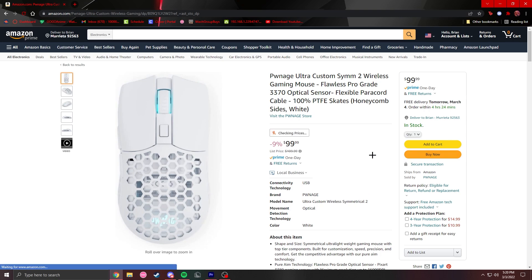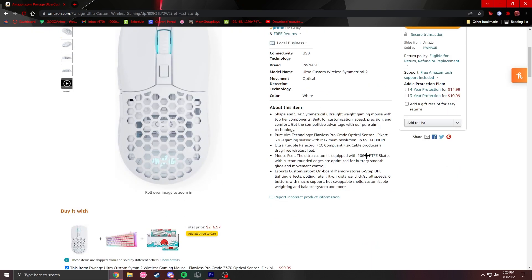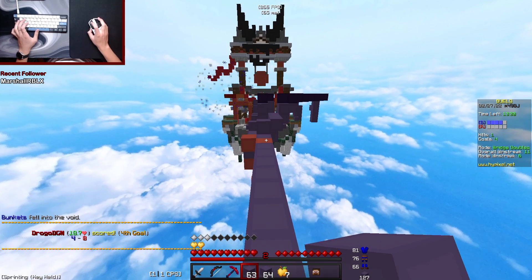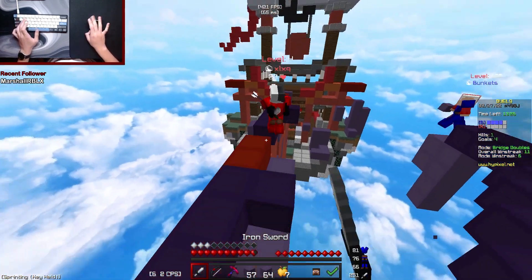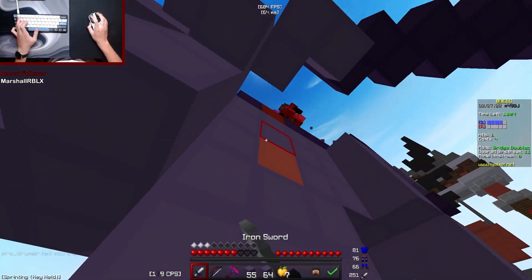There's also the Sym 2 from Pwnage, which is a really good mouse for Minecraft that doesn't sacrifice quality, but the difference is the shape — the Sym 2 is closer to the Viper Mini and I have not fully held that mouse. Overall, this mouse is definitely my new main and will definitely save my rotation.